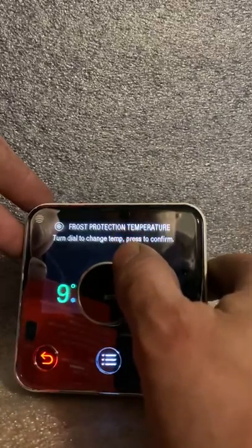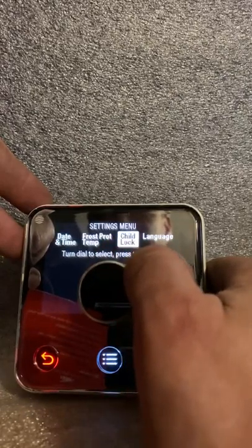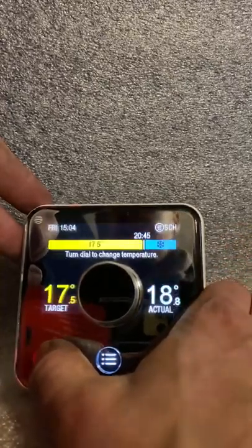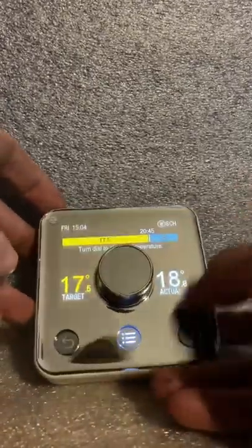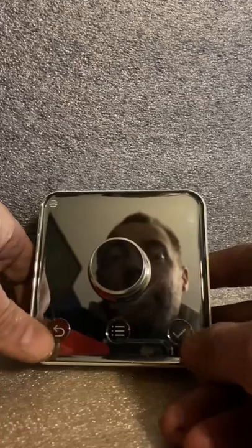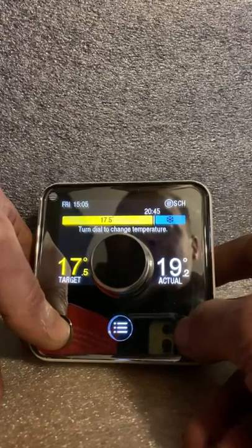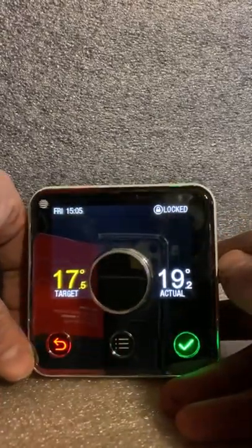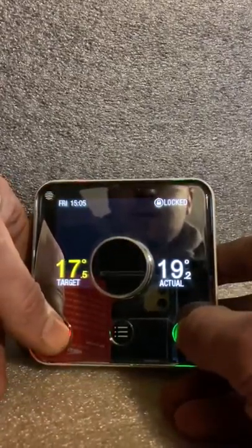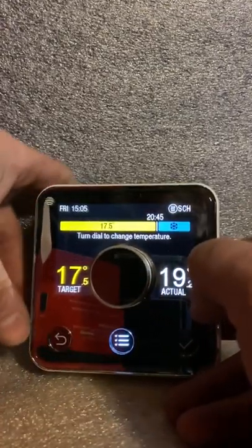Frost temperature — leave it on about seven degrees and you're fine. You've also got a child lock — good for when little fingers get hold of it, especially teenagers. If you press the back button and the tick at the same time for about three seconds, in the top right corner it says 'locked.' Press it again for about three seconds and it will undo the lock and you're back. Good for stopping kids adjusting the thing.